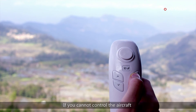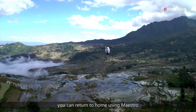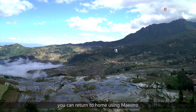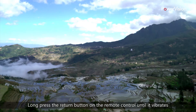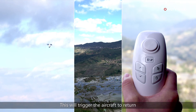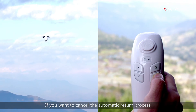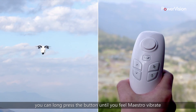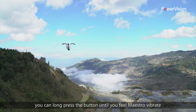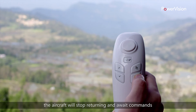If you cannot control the aircraft or the aircraft has been flying out of sight, you can return to home using Maestro. Long press the return button on the remote control until it vibrates — this will trigger the aircraft to return. If you want to cancel the automatic return process, long press the button until you feel Maestro vibrate. The aircraft will stop returning and await commands.